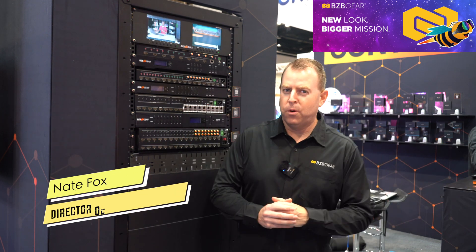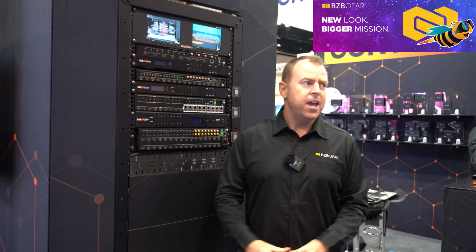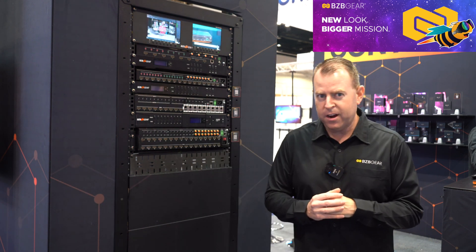Hey gearheads, welcome back to BZB TV. This is Nate from the support team reporting live at Infocom 2025 in our brand new booth here.